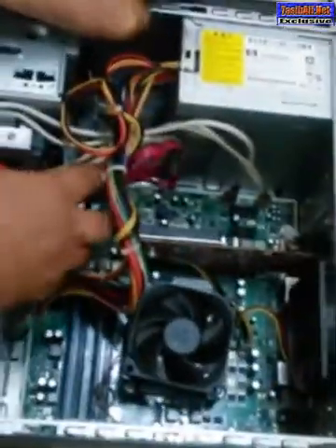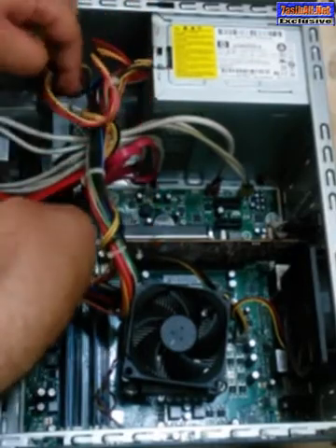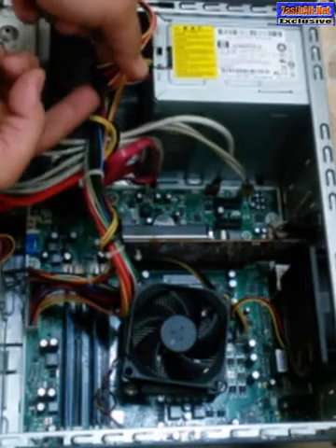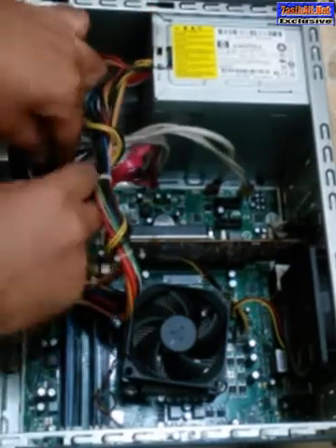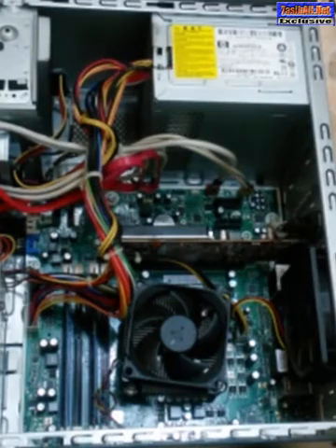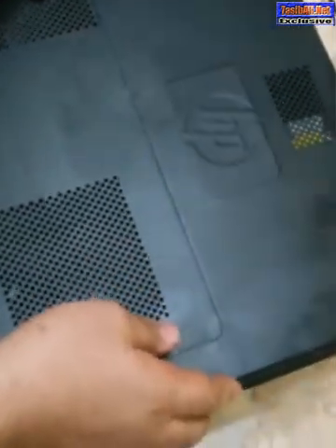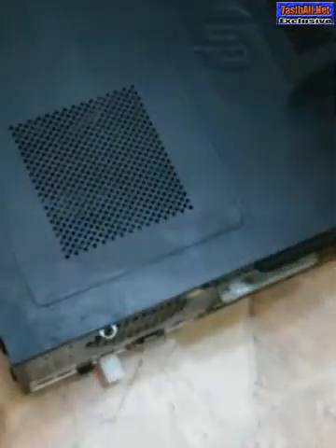Okay, it's done here. The next step is to connect the power cable — here it is, that's all. The last step is to put everything back together — the main cover — we slide it like this. That's all for today.